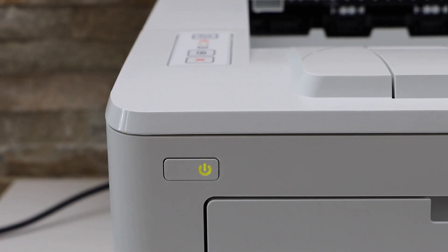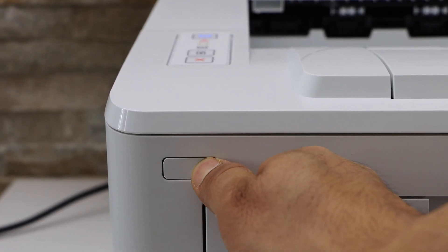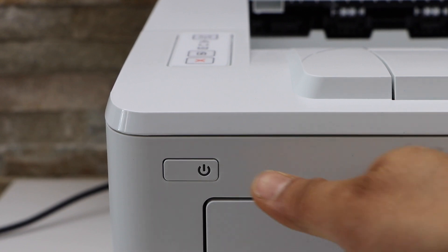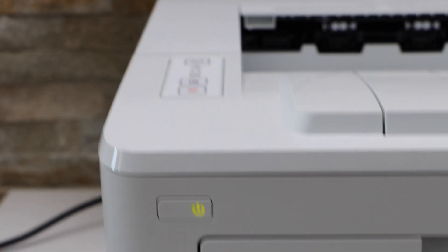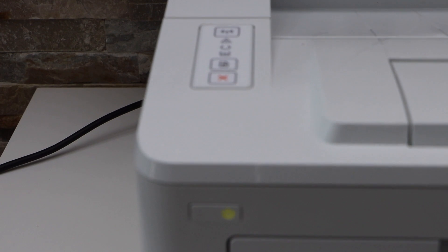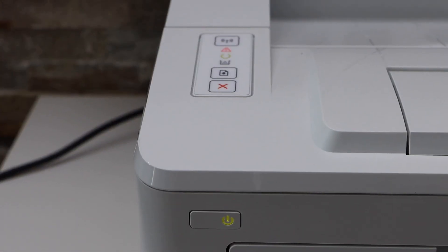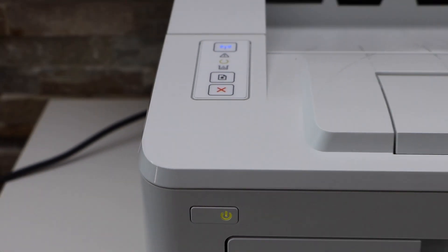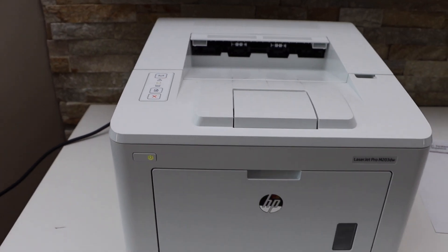The lights are still flashing, so switch off the printer and switch it back on. Wait for the error light to disappear. We can see the error light is not flashing anymore and our printer is ready for printing. This is how we can fix the paper jam in this printer.